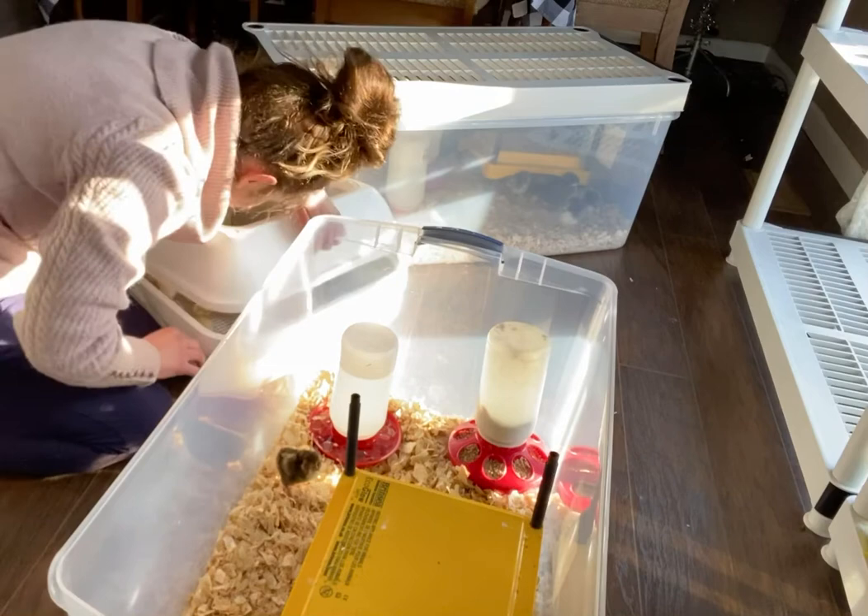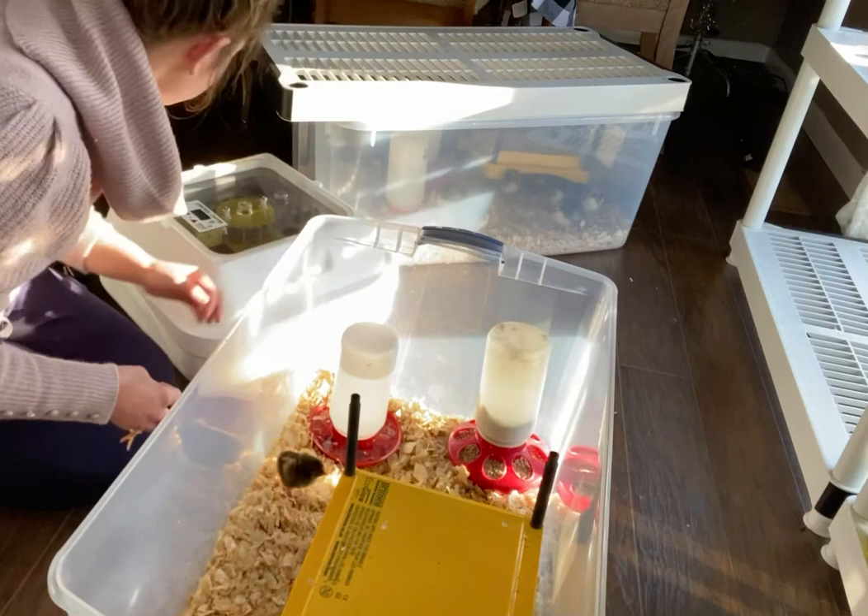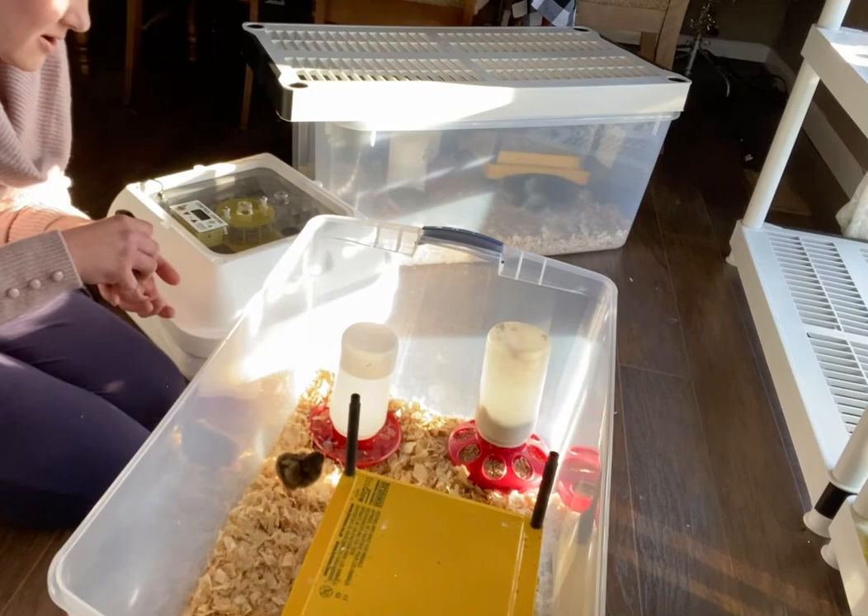You've got to think, this is the first time these chicks are seeing light outside the incubator. This is just as important to me as the hatching of the egg.